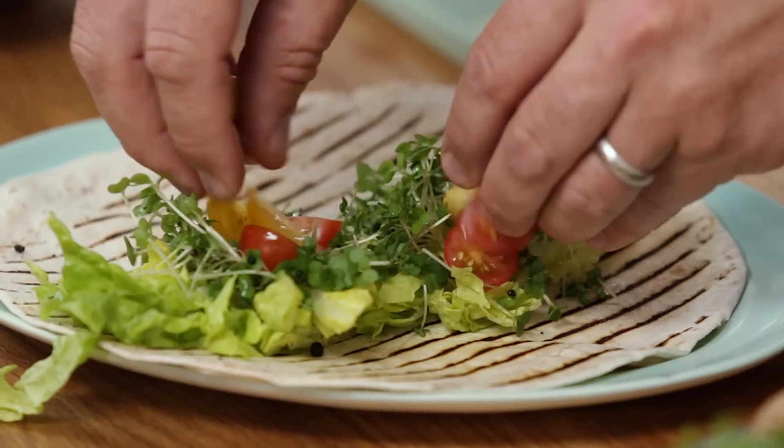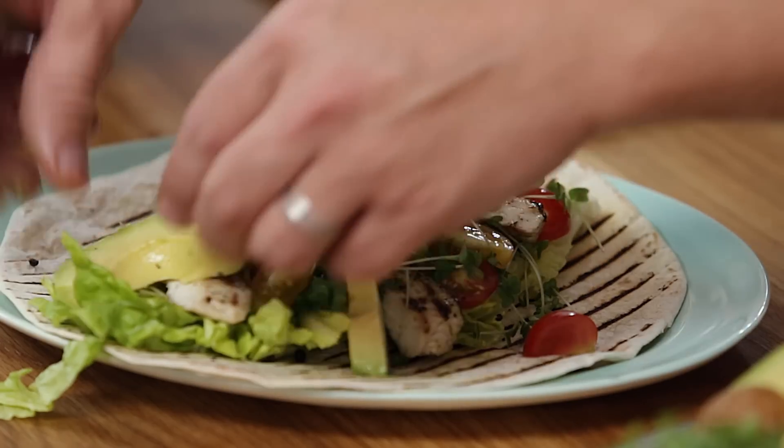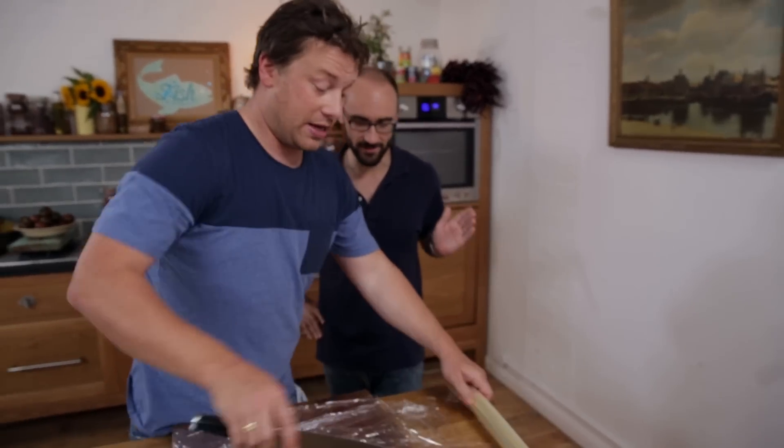We made him a Vsauce sauce — a green sauce — and it's good with anything. So we're gonna do a little dish, cook it super quick: chicken Vsauce. We've got cling film here — we're gonna get two layers of the plastic stuff.